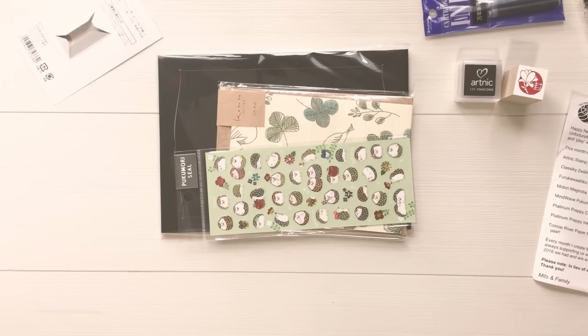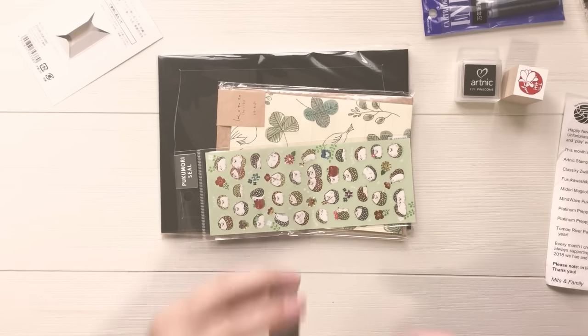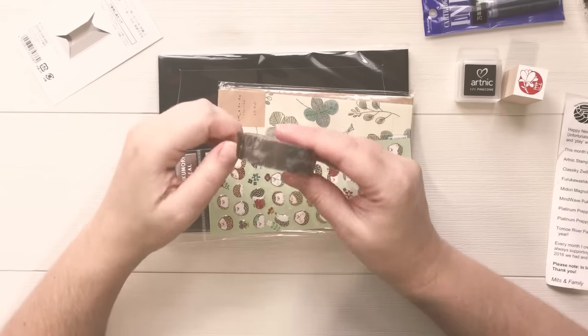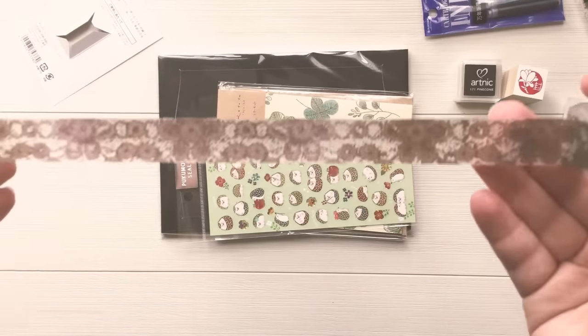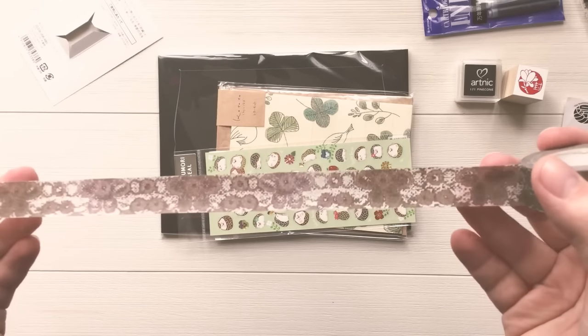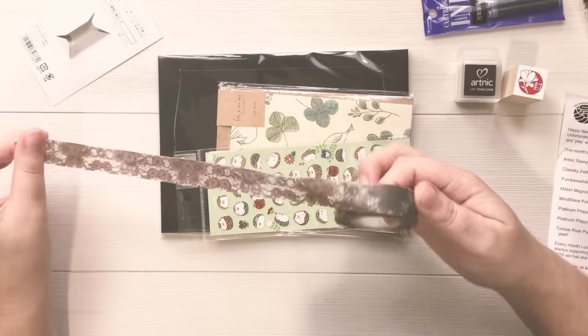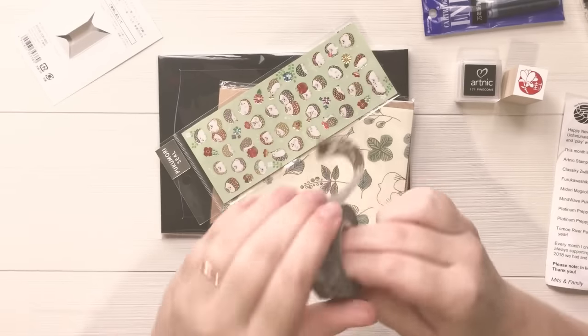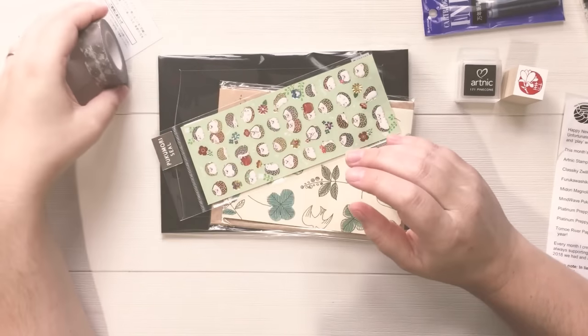Next we have some really beautiful washi tape — I'm gonna open this up as well. They use a lot of plastic to close these washis now. This is from the brand Klasiki and it's a really pretty, almost floral, kind of snakeskin-looking design. It's a really nice base color — not too in your face, not too bright, not too dull. A good background washi tape. I really like that.